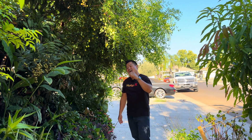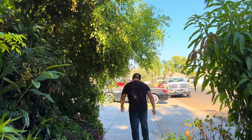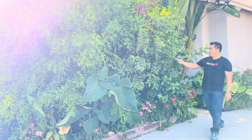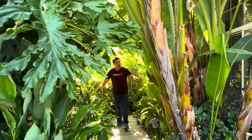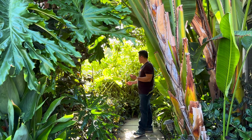710 gallons a day is a lot, however when I had a lawn back in the old days I was using about the same amount of water to water the lawn — keeping up with the Joneses. This whole setup here with trees and fruits loaded on each tree — in order to feed and hydrate all these tropical food trees requires a lot of water, but again 710 gallons a day is really on par with my neighbors.